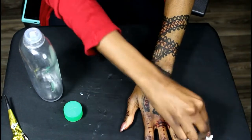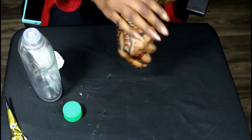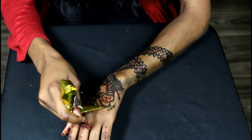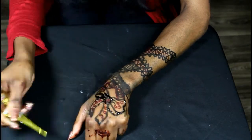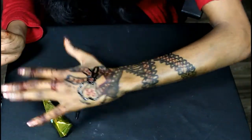My son told me it looked like I'd marked myself with a permanent marker, and I started laughing. I said no, I didn't — he was like, 'Mommy, what is that? Why does it look like a permanent marker?' But yeah, pretty much I'm just going in and outlining where it was a little light.